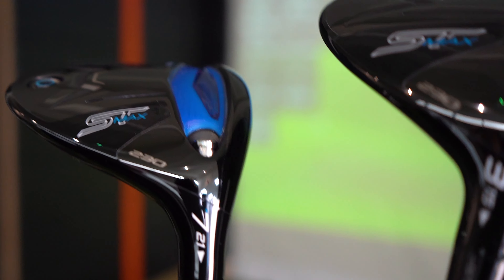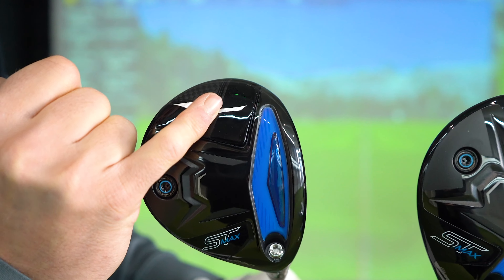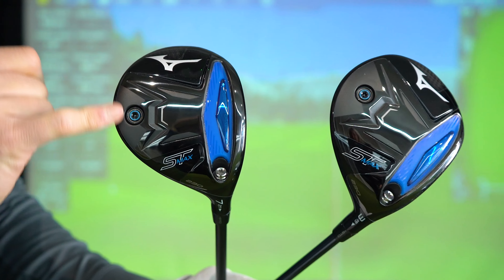That raised lip helps with turf interaction — it's flat then raised up a little, very subtle — but Mizuno say it helps when you're playing out of fairways, out of rough, or off a tee, helping the club feel through the turf. Some aesthetics I really like: the carbon little lip, the Mizuno logo, the area where the weight sits and flashes out a little bit. I wasn't sure about the blue at first but I like it — it pops off the black and is mirrored on the top.